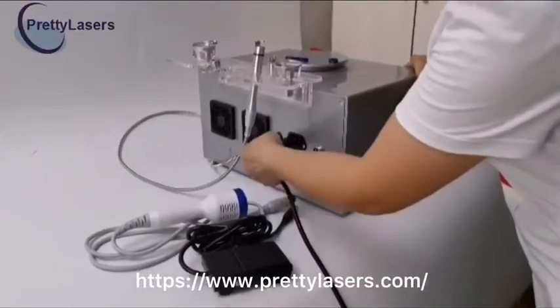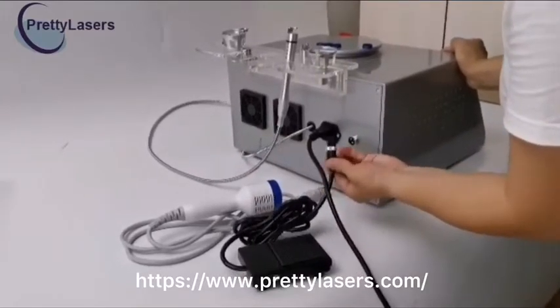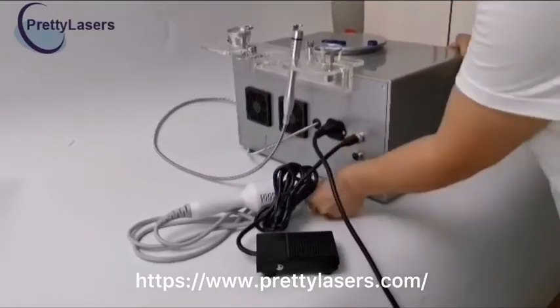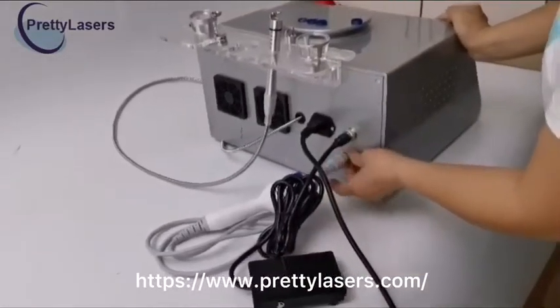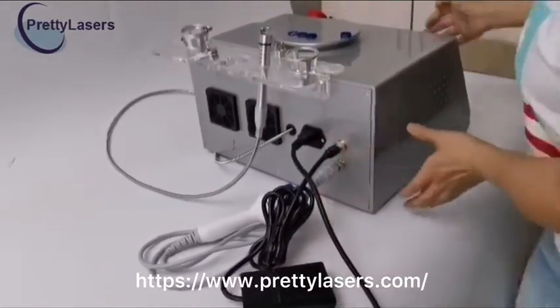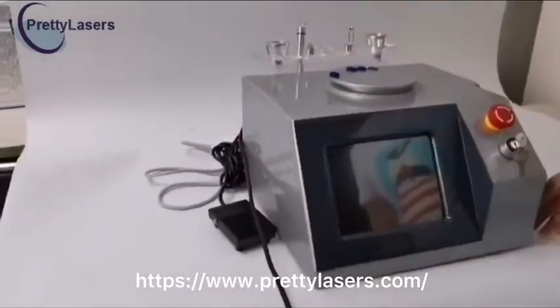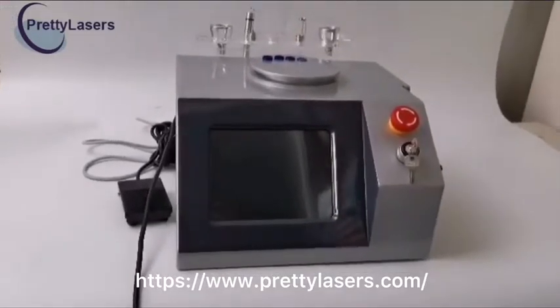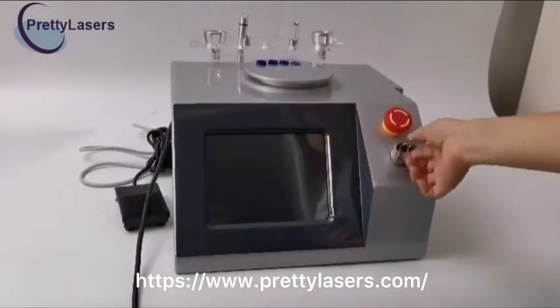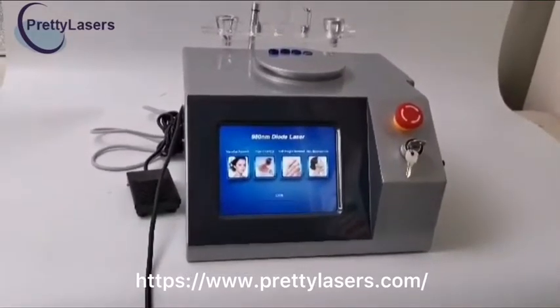Connect the power cord to the power socket. Connect the foot pedal wire to the foot socket. Connect the hand piece to the eye socket. When connected, the machine may be switched on without adding water. There is no consumable material and no maintenance needed. Now turn it on. It loads automatically into the main interface.